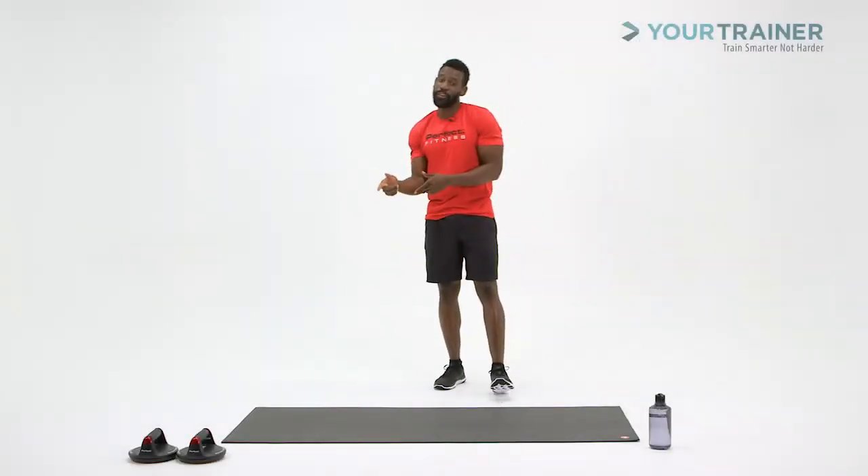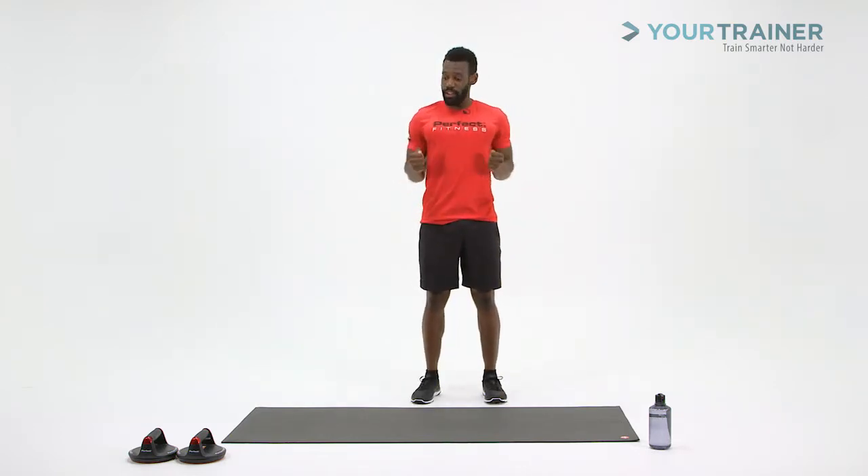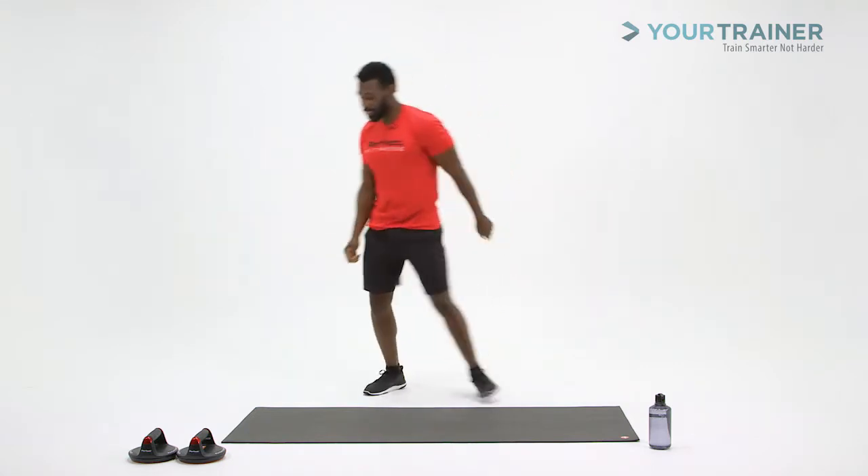On this block, you're going to need your Perfect Push-Up Elite. We're going to do one set, a demo, of strong neutral grip push-ups on your knees. Let's get started.